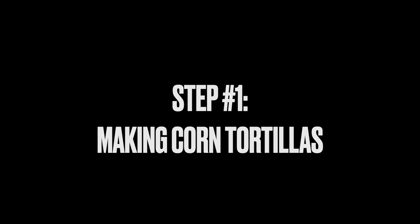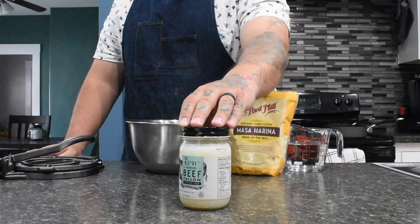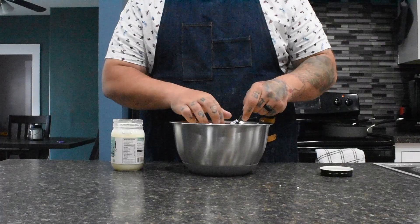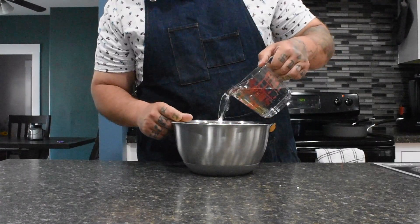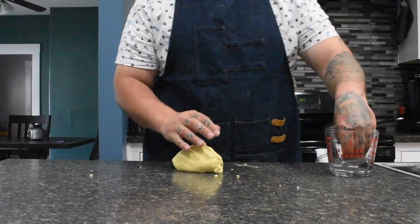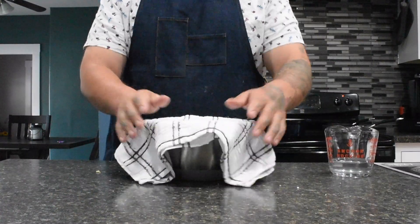Step one is making corn tortillas. Today we're starting off with a bowl, a tortilla press, masa harina, beef tallow, and one and a half to two cups of very hot water. Start off by adding two cups of your masa to your bowl, then add one tablespoon of beef tallow. Use your fingers, add a big pinch of salt, and incorporate the beef tallow into the mixture. Then slowly add your water — you're looking for a Play-Doh type consistency. Don't add all of your water; add it in steps. Wet your hands and work your dough into its final form, rolling it into a nice smooth ball. Add it to a bowl and cover for 30 minutes.